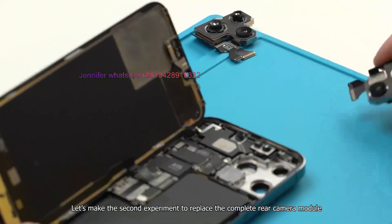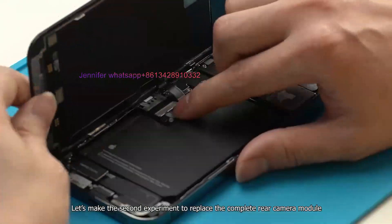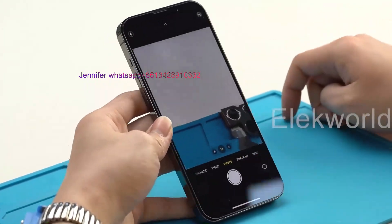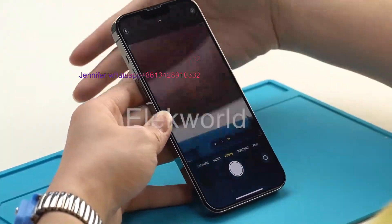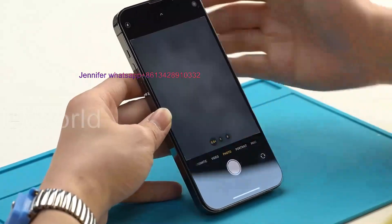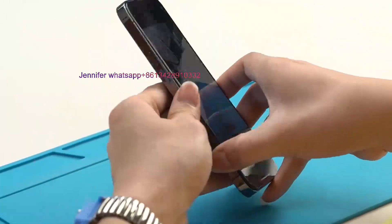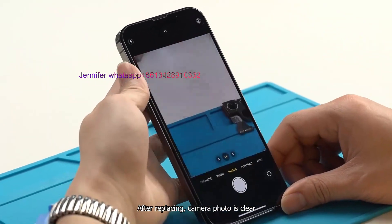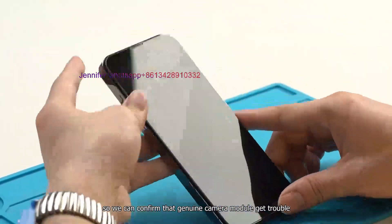Let's make a second experiment to replace the complete rear camera module. After replacing, the camera photo is clear, so we can confirm that the genuine camera module is the problem.